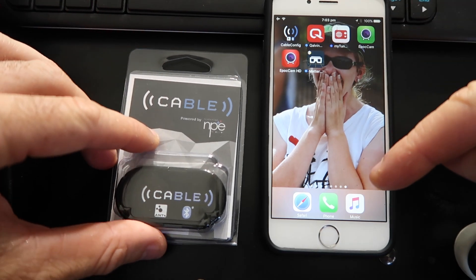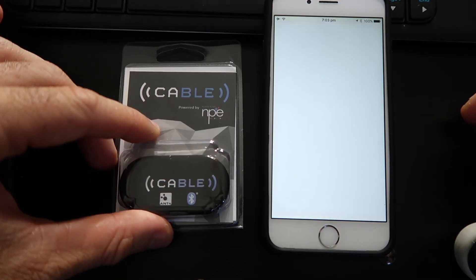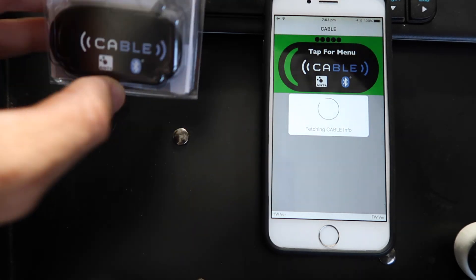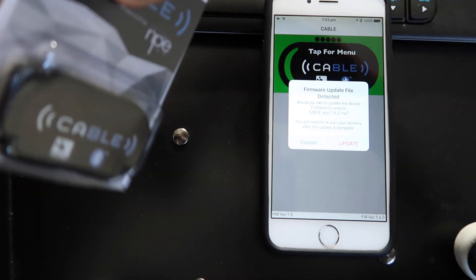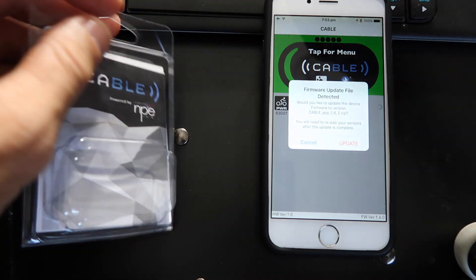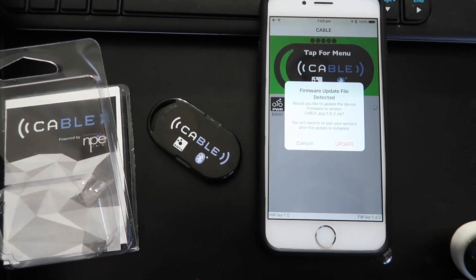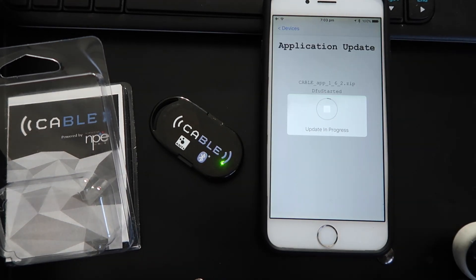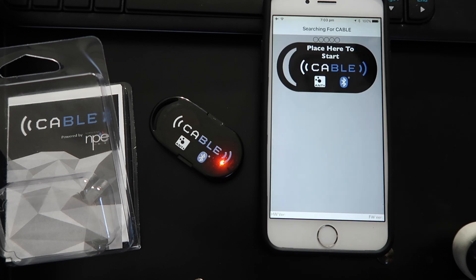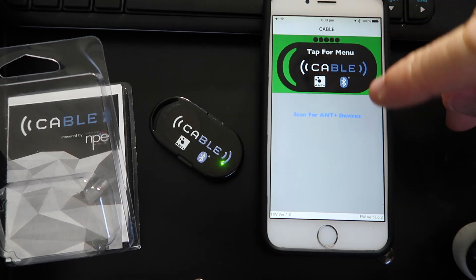Okay, let's get started. Bluetooth is turned on on the phone. We'll open the app. It's actually connected straight away even though it's not right there. We've got a firmware update already — let's go for firmware update. Easy as that, we're fully updated.